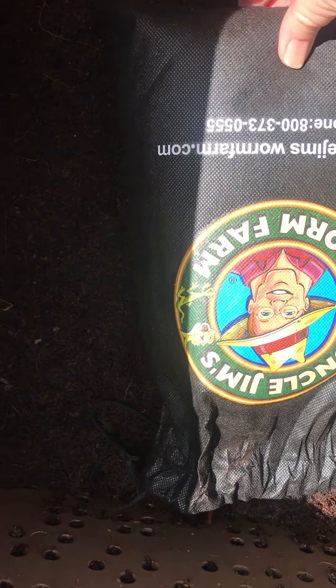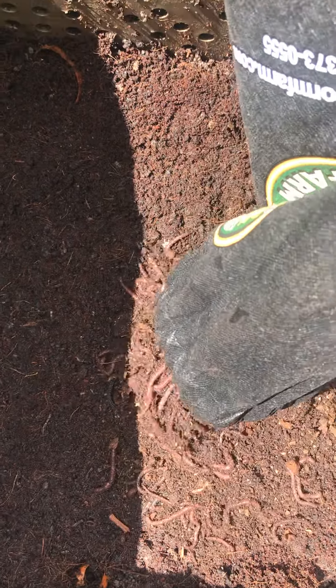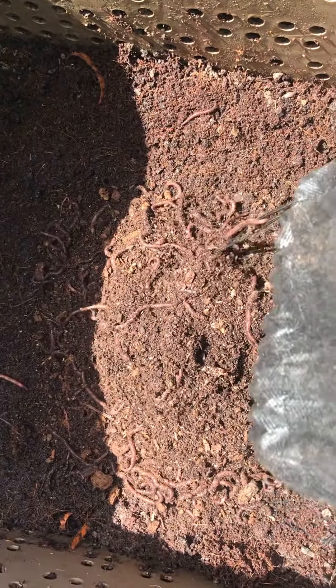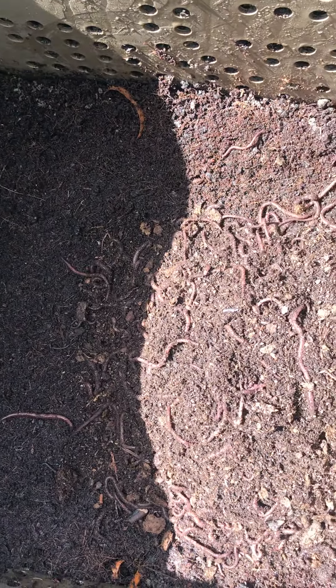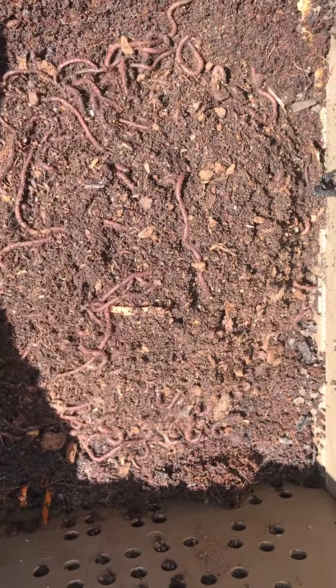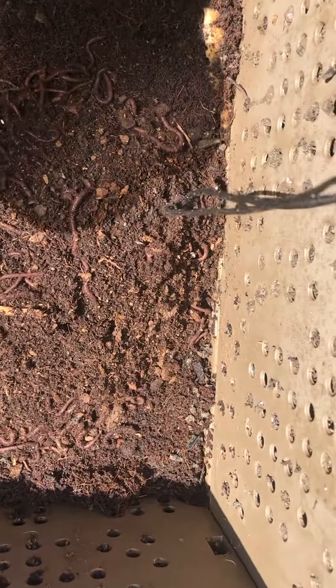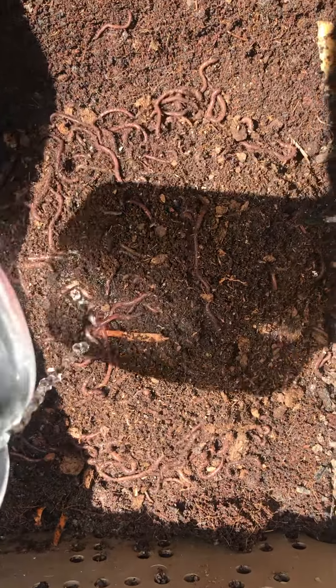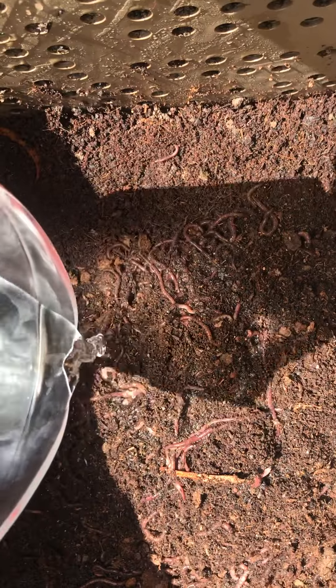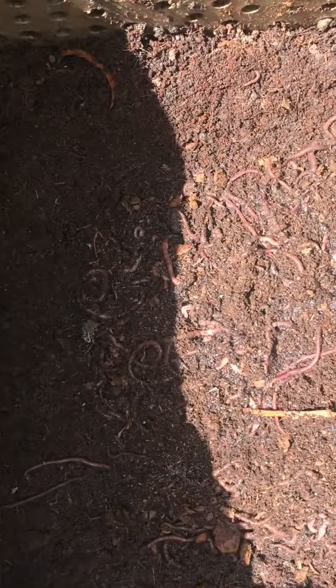Here go the worms. 1,000 compost worms delivered live from Uncle Jim's worm farm. They look pretty lively, I'm happy to see that. So I'm just going to sprinkle a little bit of water in here, like I was instructed to do. Although we had big rain last night, so I'm pretty sure I don't need to add much water.